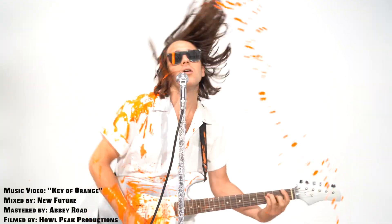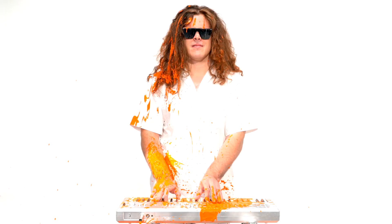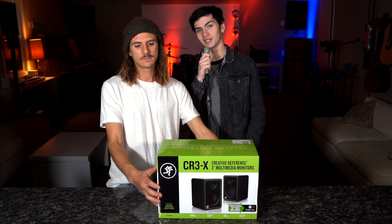Hey, I'm Kyle from Backhouse. And I'm Walton from Backhouse. Today we're going to be reviewing the Mackie CR3X Multimedia Monitors.